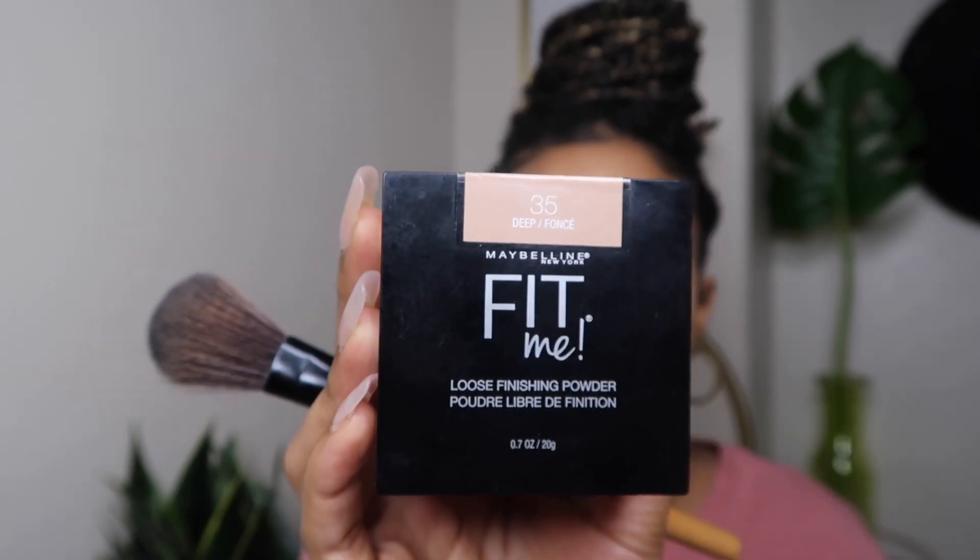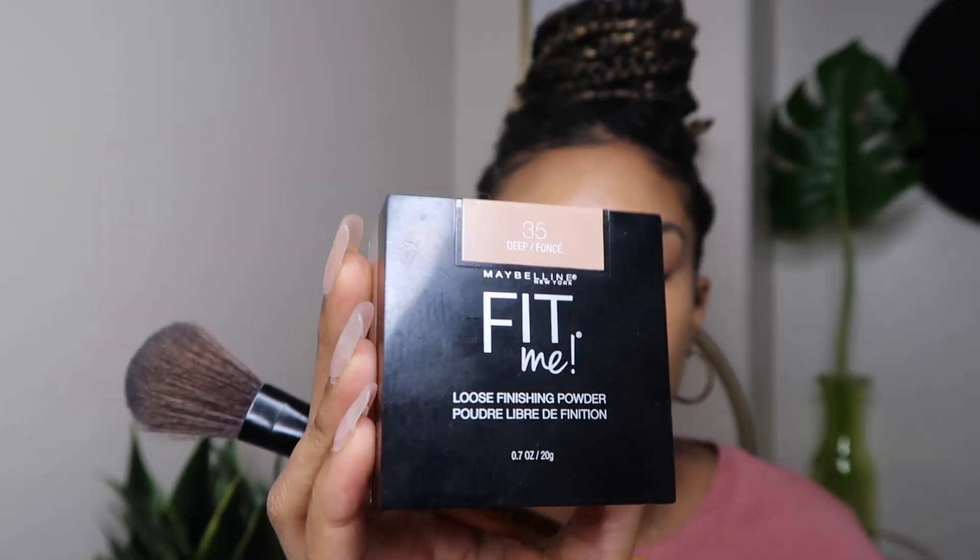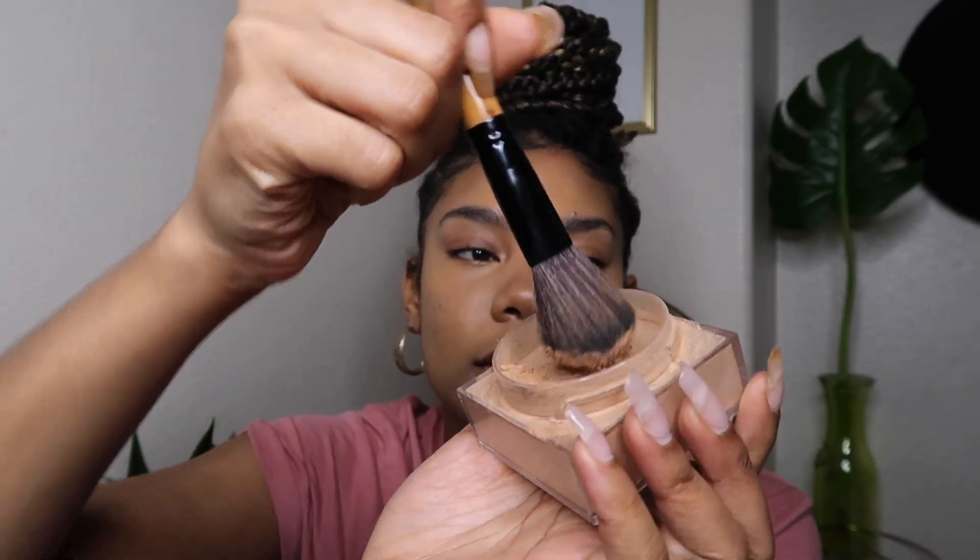The second powder is that same Maybelline Fit Me powder but in the shade Deep — it's really pretty, I love this shade. I'm going to set my face, and you'll see this powder brings a lot of color back since my concealer is kind of light. Then I'm just taking the brush with no product and blending it out, making sure I didn't go too far up with that dark color. I run the excess over my brows because I don't like to do brows when they're super oily.